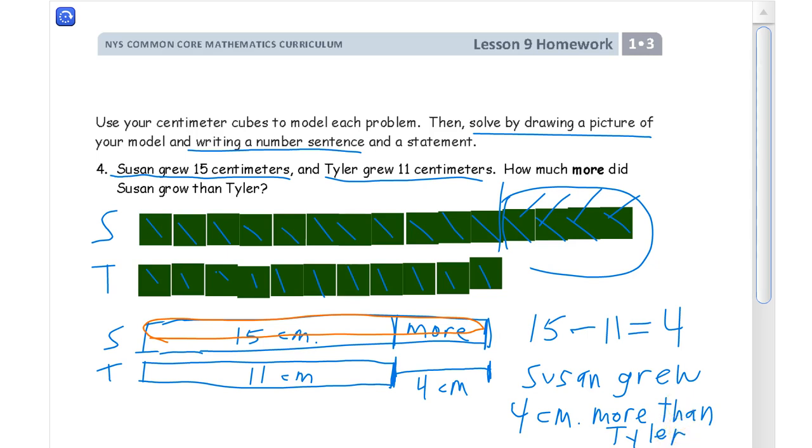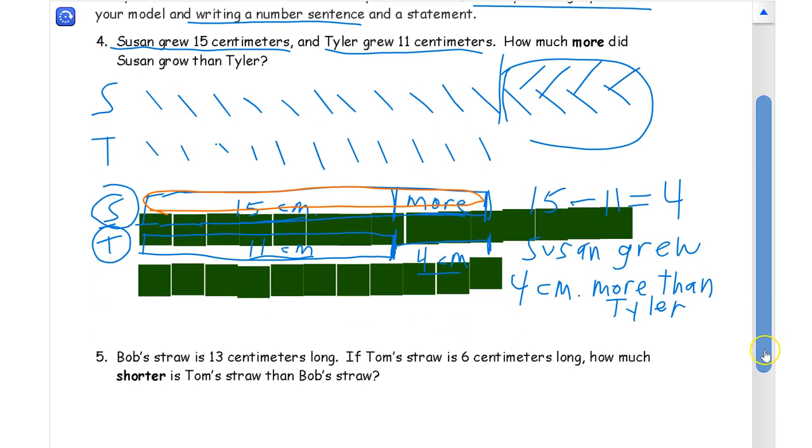It's important to have labels on your picture — S for Susan and T for Tyler, don't forget those. You want to have the lengths written down in there, and the 'more,' and the 4 centimeters. You need to have all of those labels.